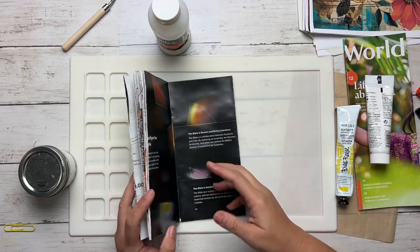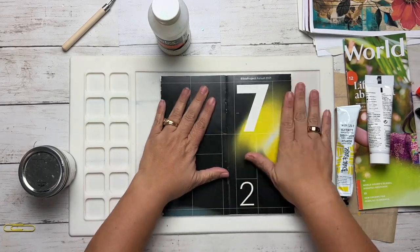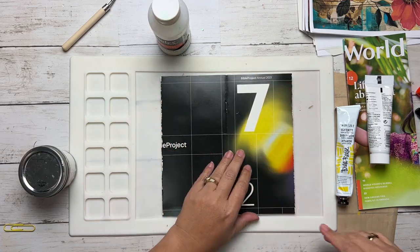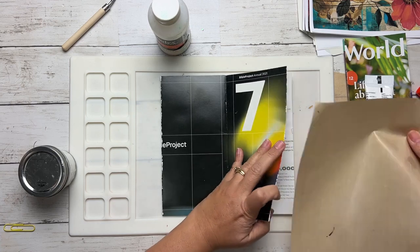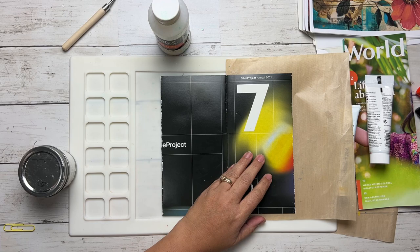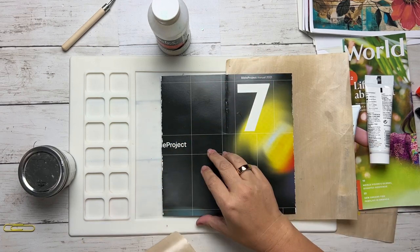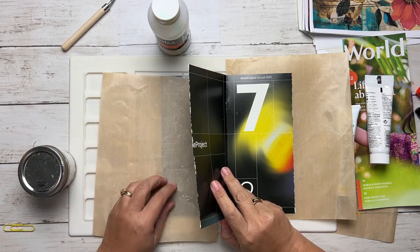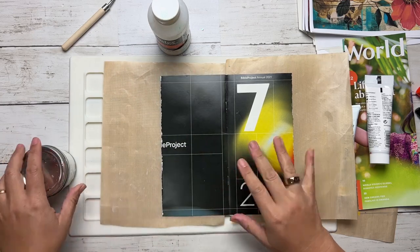To get started, I just take my magazine book and put it flat with the cover up so I can start working on it. Then I'll take two sheets of either baking mat or copy paper to make sure I don't get paint on the other side of the art journal. But if you get it on there, it's not a big deal. I just try to be as clean as I can.